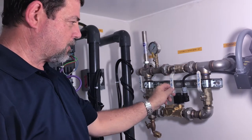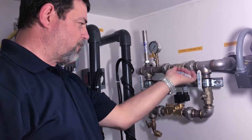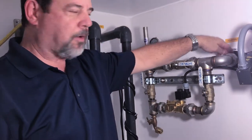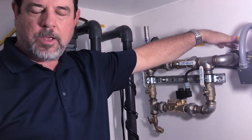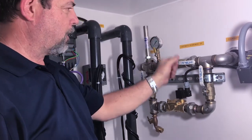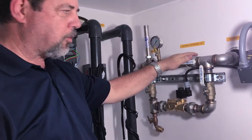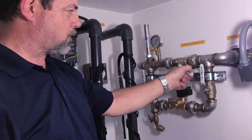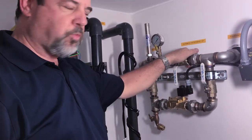This is called a bypass. If I was to open this valve right here, the water would flow from here directly through here and into the pool of water — the storage or where the water is being held. That's direct and that's manual, and it will just keep filling until it overfills or you close this valve. This is what we call the bypass.